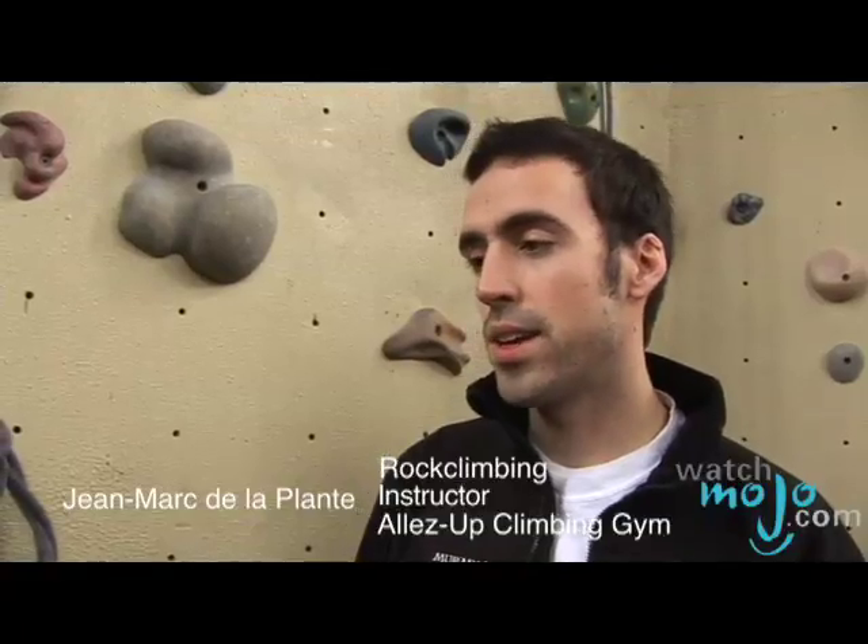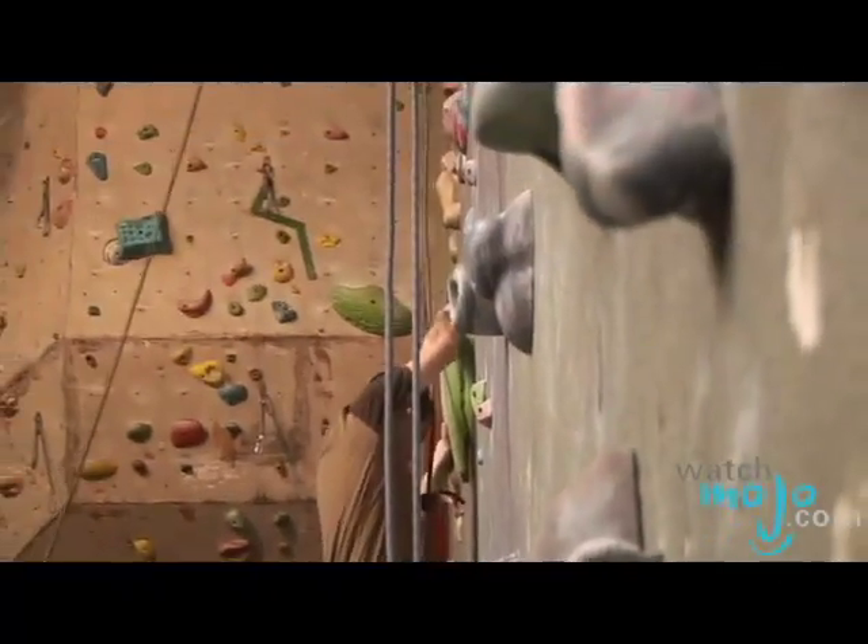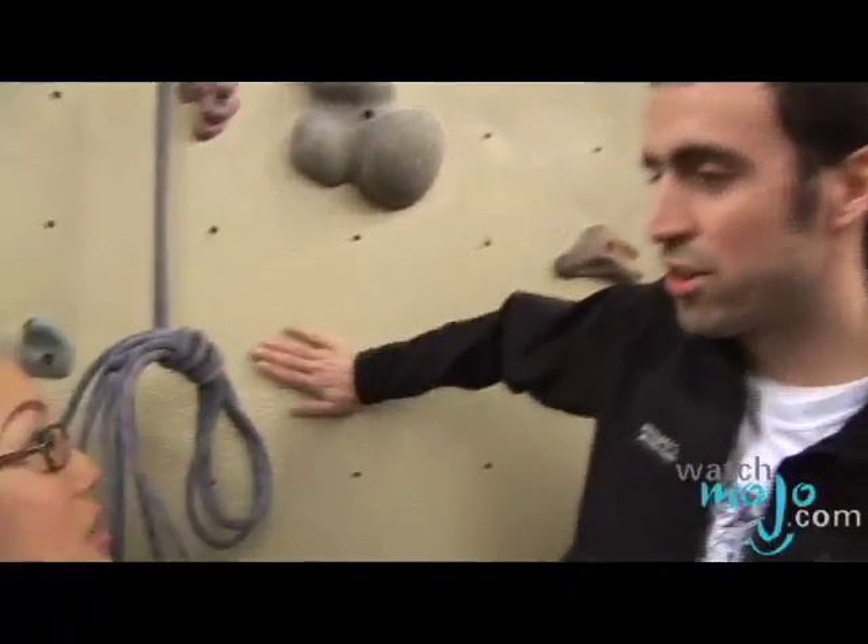What clothes can you wear? I'm obviously in street clothes. Girls usually wear the same type of clothes you would wear for yoga. Guys climb in anything from shorts, track pants. A lot of guys climb in jeans, which is not the best thing, but it does help against the abrasion on the wall.